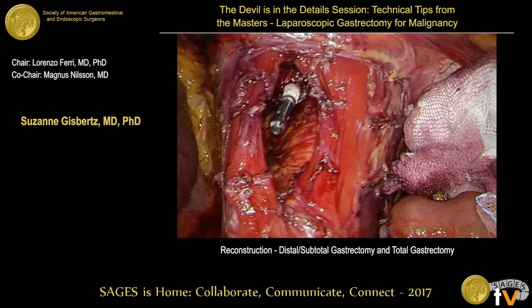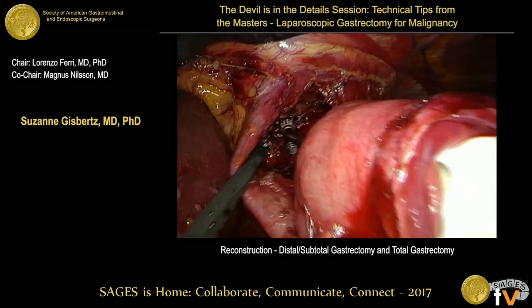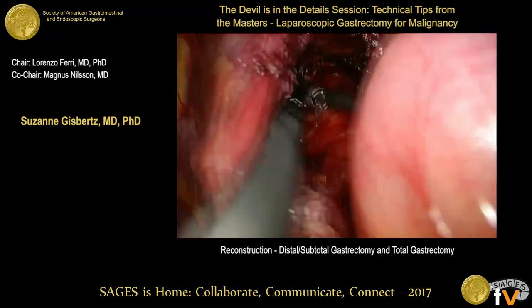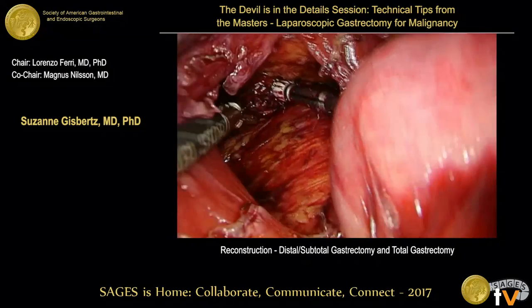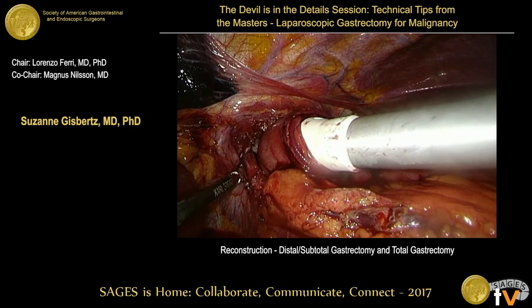It's considered a very good tip to prepare the jejunal loop outside the abdomen, especially when you need a long loop. It would be very difficult to prepare laparoscopically, particularly in obese patients.